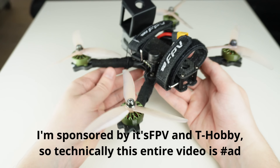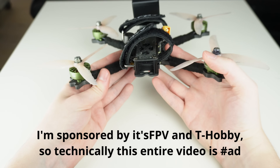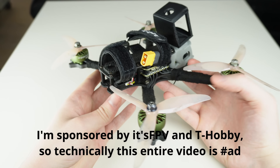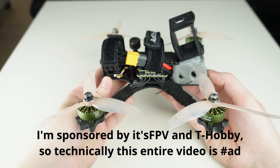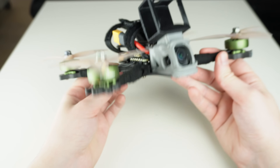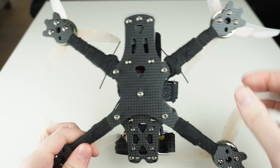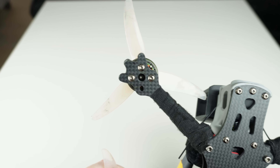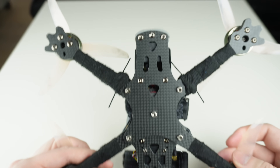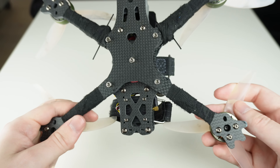Getting to this point took a lot of testing, not only from me but also the whole It's FPV gang. Nowadays we all fly pretty much the exact same setup because this is just the best way to build your quad. You basically never have to fix anything — you can go to the spot, fly your 15-20 packs, not break a single thing, and do it again the next day.